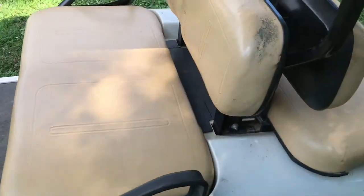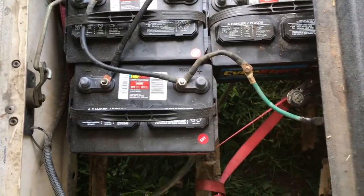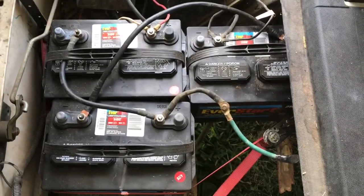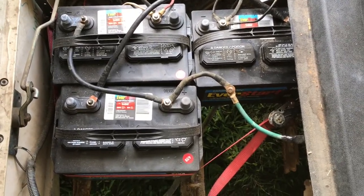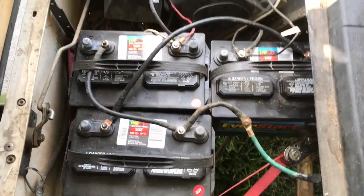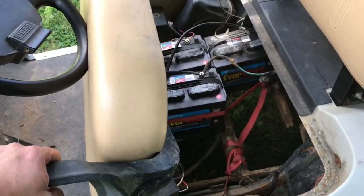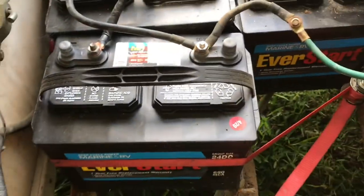I don't know if this was a problem before I did the 12-volt swap or after. As you can tell, I did the 12-volt swap — there are three 12s in here now; normally there are six 6s. I didn't get a good chance to ride it beforehand. Everything was going really, really slow in forward, but in reverse it was really fast.